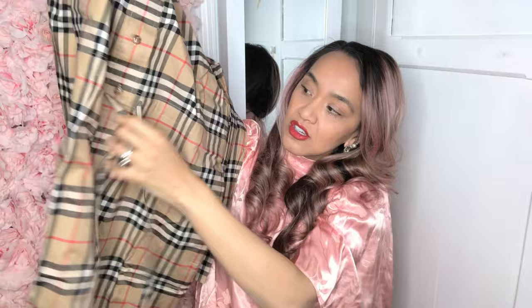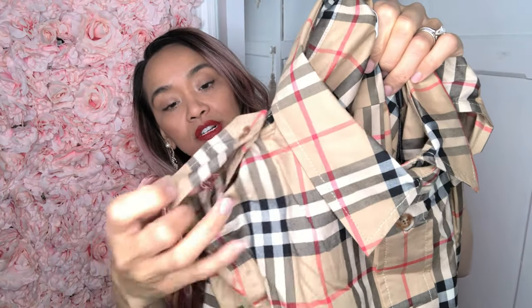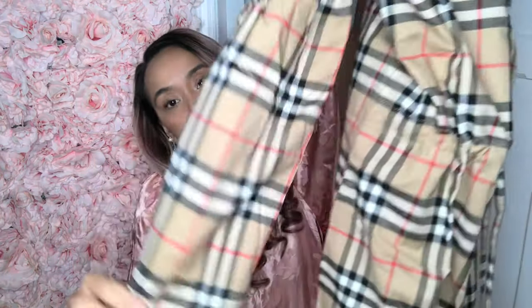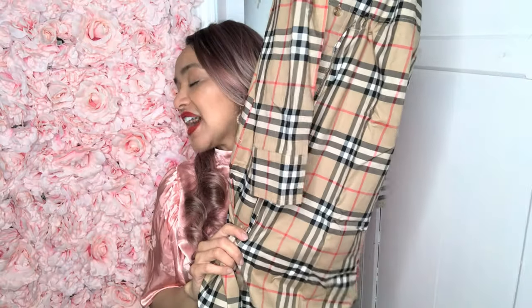I shall try this on. She does have a drawstring to give you that cinch waist. She has these cute buttons — they don't say Burberry. There is the tag, and it does feature shoulder thingamabobbers. She does have buttons, and she has pockets! Nice. Very cute. It seems pretty long, which is good. It is not a short dress at all. It has a collar, as you can see.